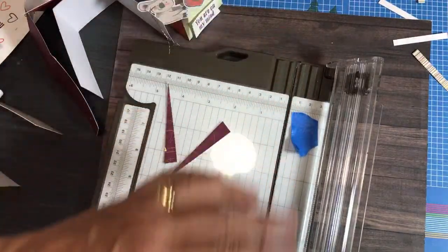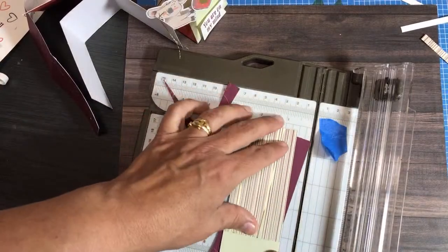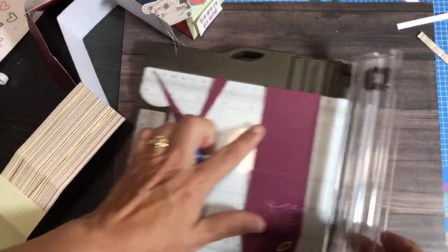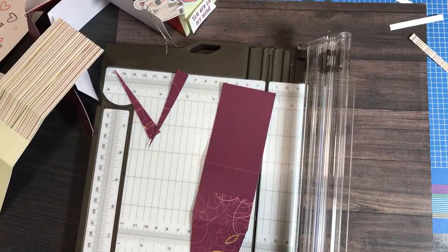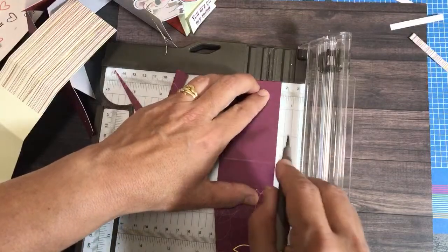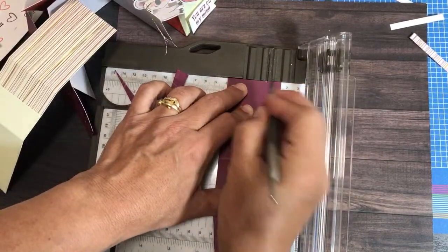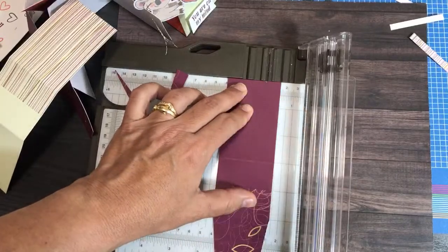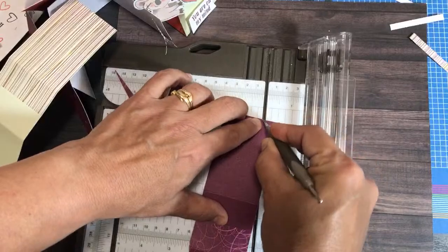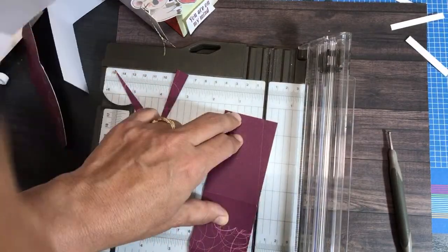That's Sandra's trick — she showed me the pivot trick. Before she showed it to me, I was using a straight edge ruler to cut angles, and I like her pivot trick better. So again: half inch, pivot tape, lower, cut. You can even cut a notch at the top instead of scoring a mark — just cut a tiny notch at half inch, pull it down, lay it there, and pivot so it lines up with the score line.